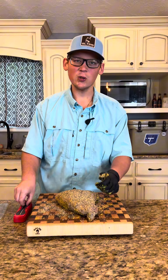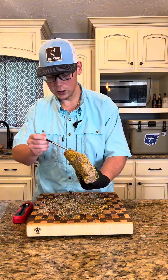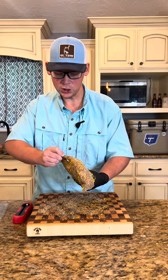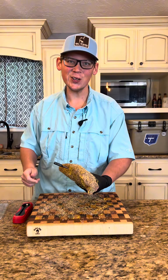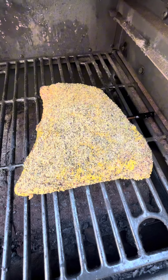250 degrees — our smoker's fired up. We'll get out our temp spike here and go ahead and put it right in the middle, make sure we get that good, perfect cook. We're going to let our tri-tip on at 250 degrees. We're doing this like a brisket.